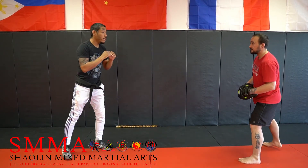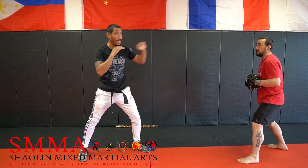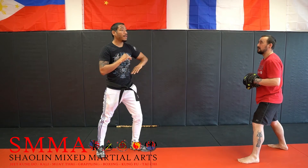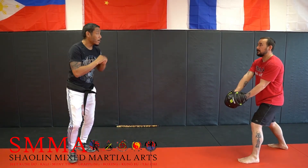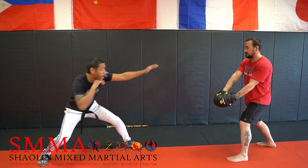Now the third one is high, low, high. So I go high, low, high, kick. Once again, you notice I did not pull my hand all the way back — so I'm not going high, low, high like full punches. I'm not even trying to attempt that. I'm just trying to distract him. So I go high, low, high, kick. Again: high, low, high, kick.